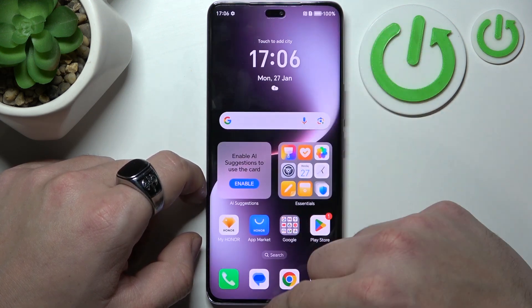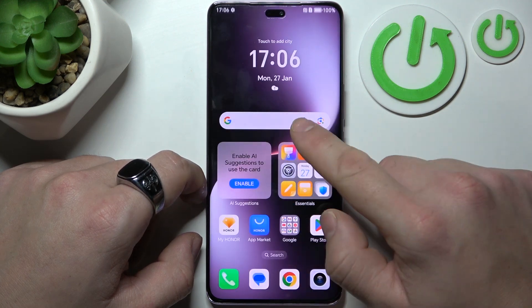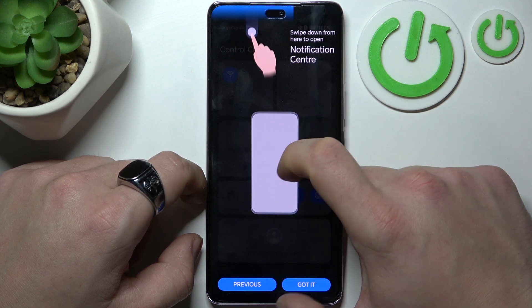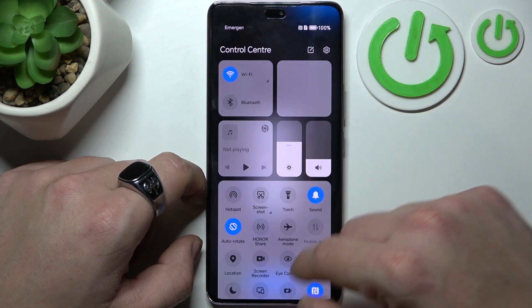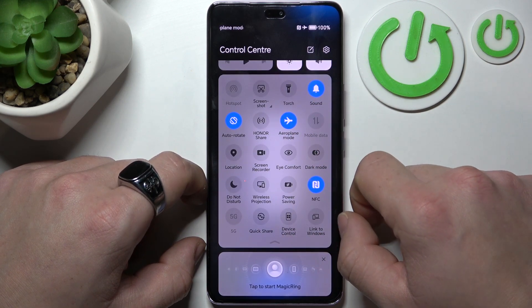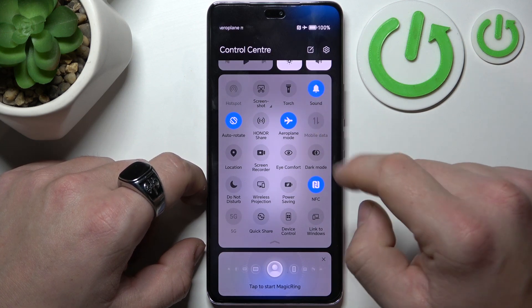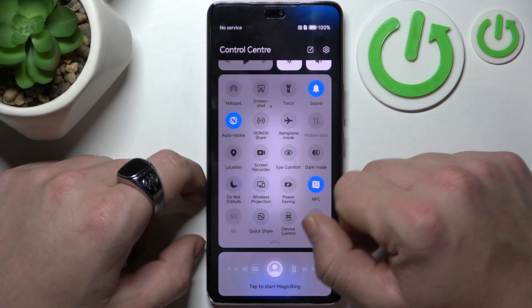In order to do it, close all apps in the background, and next enter the control center and turn on airplane mode. This will increase charging speed because the phone will not use any background apps.